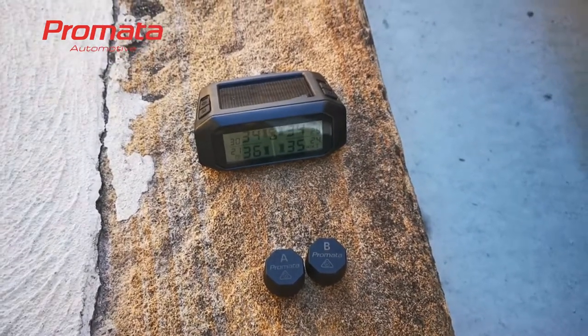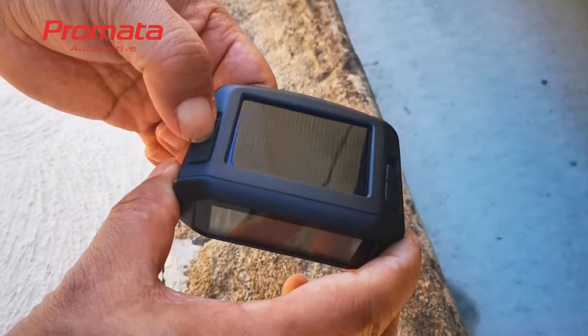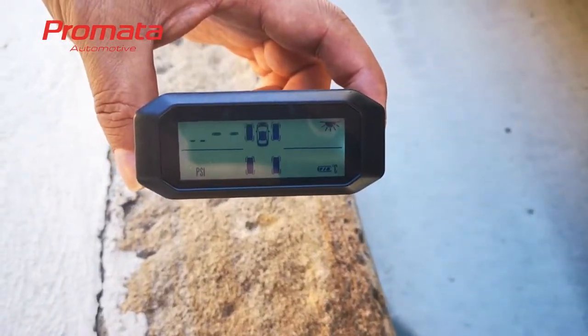First, we need to press the set button five times to enter pairing mode with a beep. After the beep, you will see the left front tire flashing.